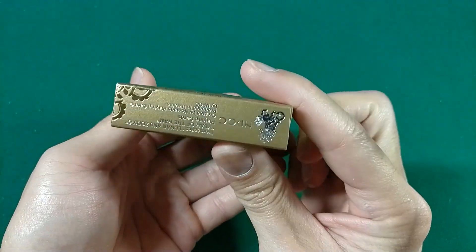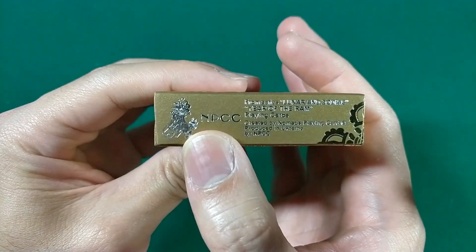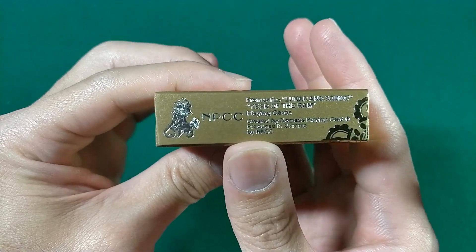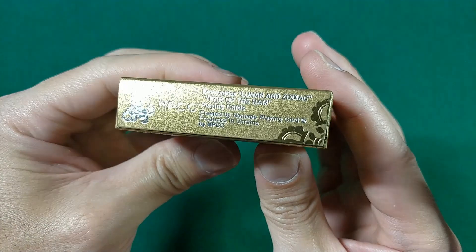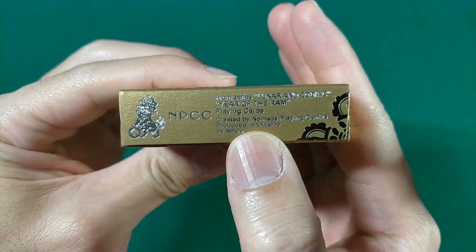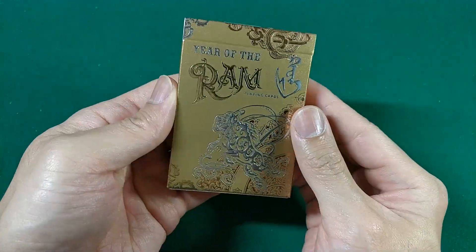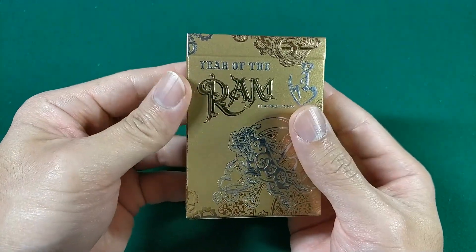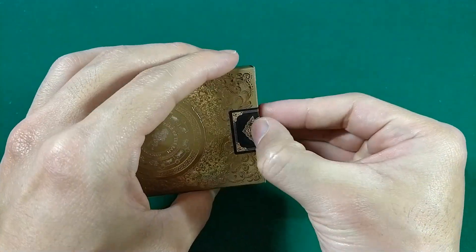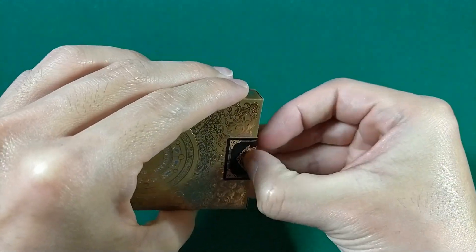A little hard to see because the seal's on top of it. Here on the bottom, again, we have more of this embossed foil. It's printed by the NPCC — I'm not really sure who that is; I don't think I've had any decks from NPCC before. This is from the Lunar and Zodiac series — the Year of the Ram Playing Cards, created by Nomads Playing Cards, produced in Ukraine by NPCC. Love the tuck case — gold all the way around, very nice. Embossed foiling. Not a whole lot to complain about. And then we have a non-numbered seal here, as opposed to the luxury edition which had a numbered seal.